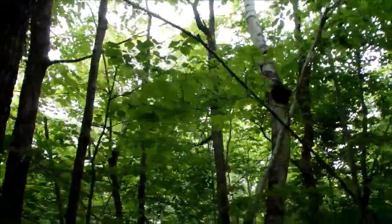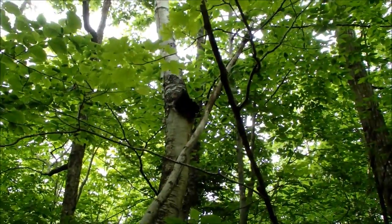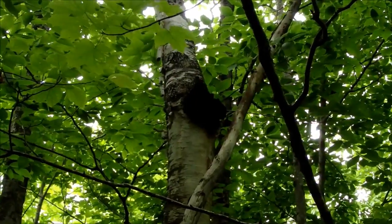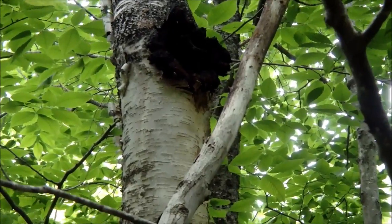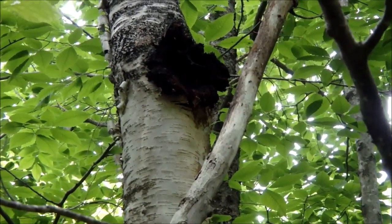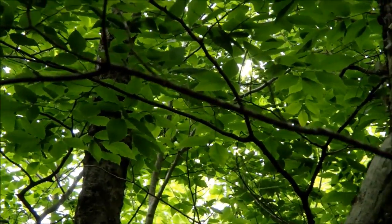One good thing about birch is you can also find chaga on it, and Jimmy Kane here spotted some good chaga. So we're going to talk about it a little bit — this is chaga. We're going to knock a little bit of it down because we're going to consume it while we're here. Go ahead and knock some of it off and we'll take a look at it.